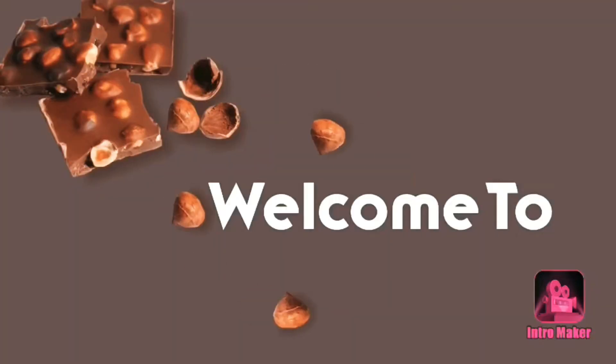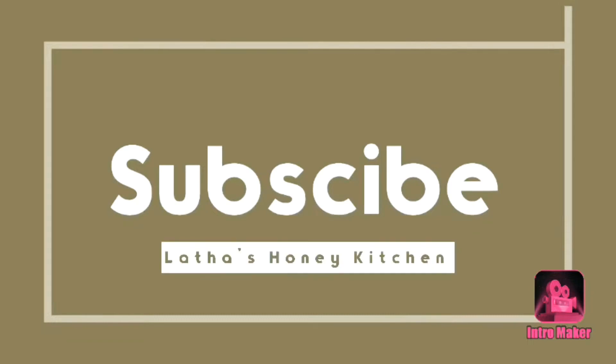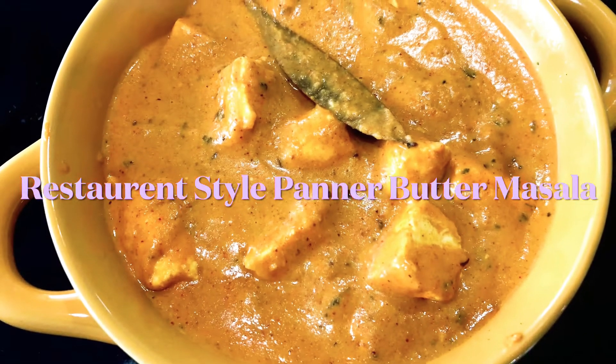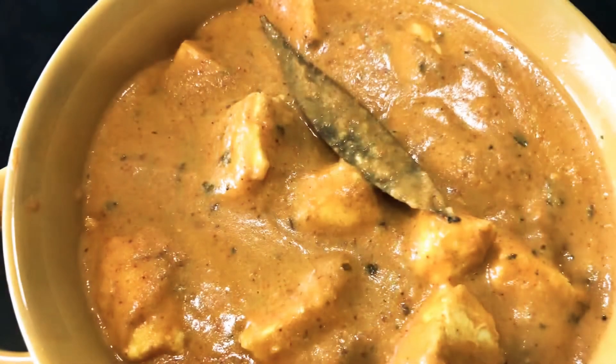Hi friends, I am Milata. Welcome to Honey Kitchen. In this video, I will show you the restaurant style paneer butter masala recipe.